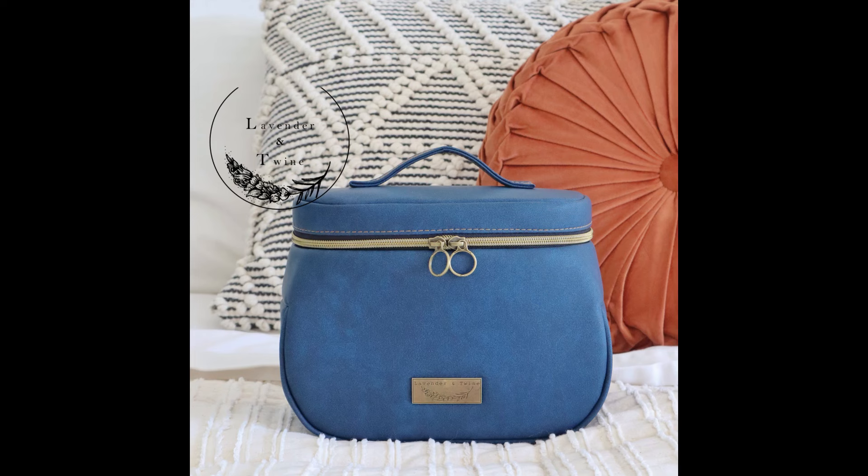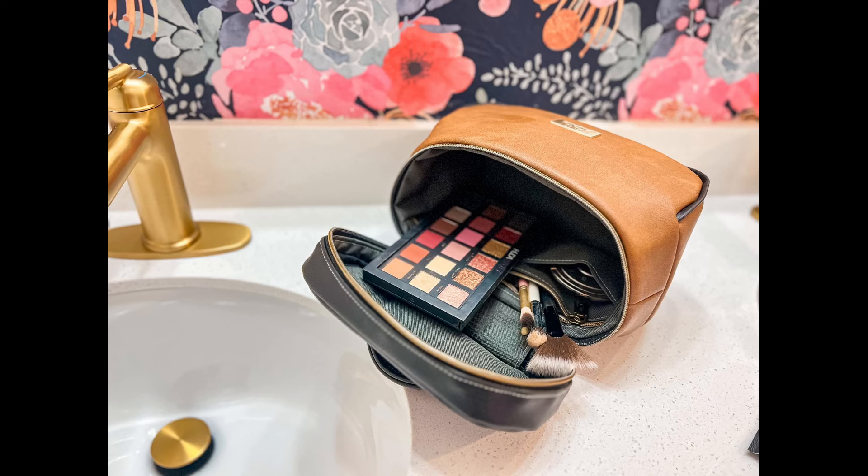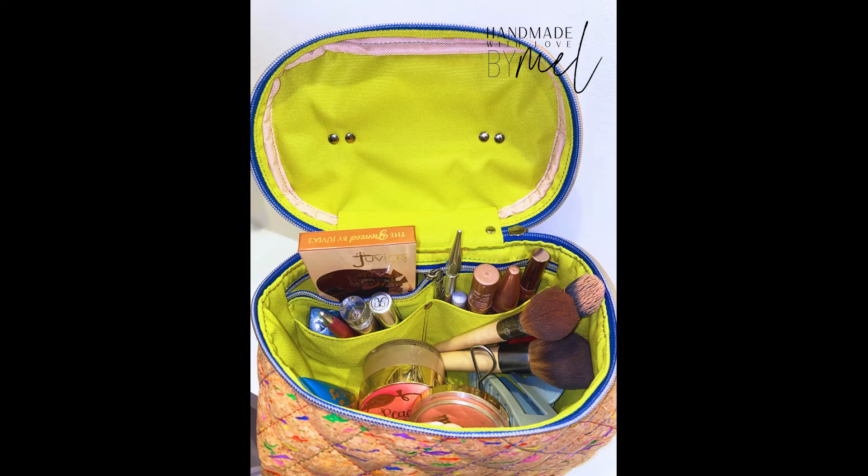Welcome to the Farenway Bag. Farenway is intended to be a soft and structured travel bag for cosmetics, bathroom accessories, small electronics, or even sewing tools and notions for your next retreat.